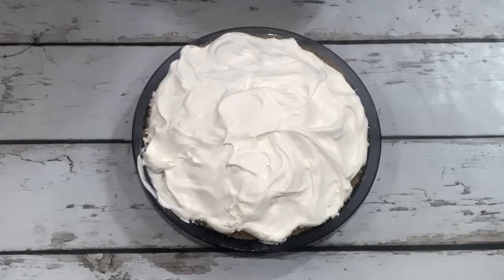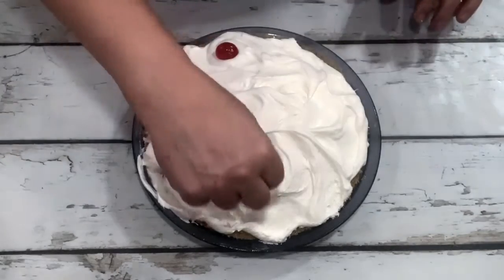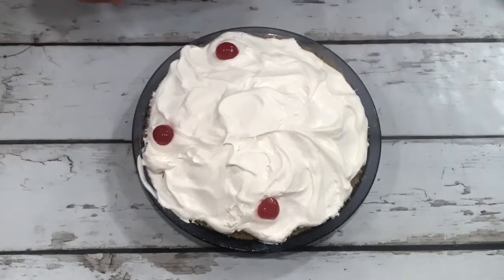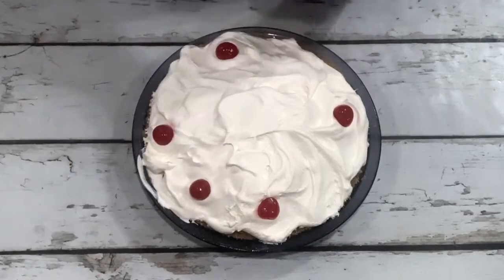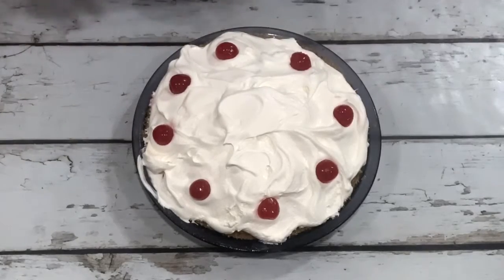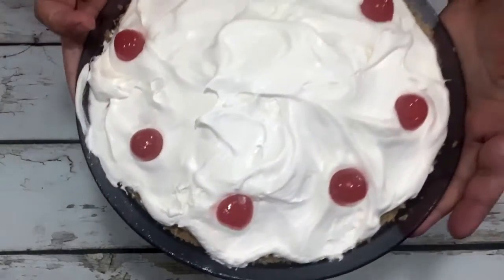You can garnish it any way you want. I'm going to put some drained maraschino cherries on there that I've dried off a little bit with a towel, trying to get them on as evenly as possible — I've got eight of them. Then you can even put some chopped nuts or some coconut on the top, and that looks real pretty too. So there it is — there's our beautiful pie.